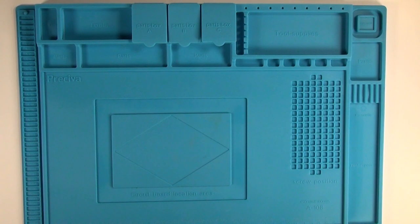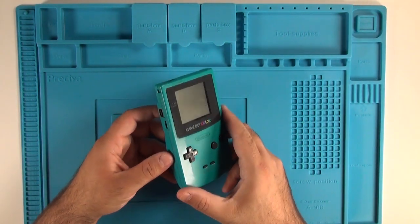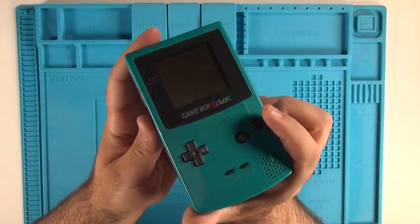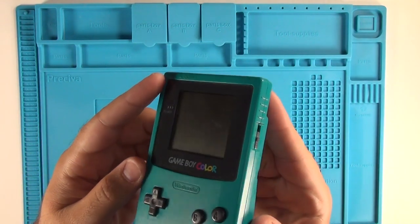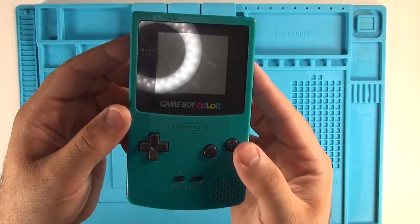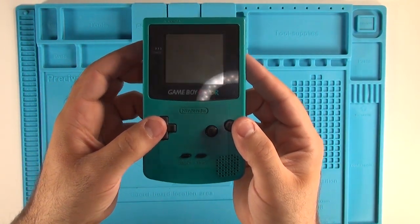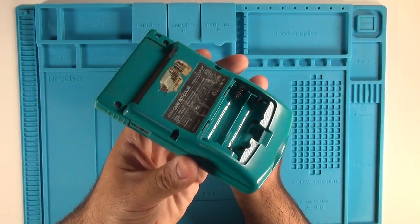I've had a Game Boy Color laying around for the past few years that's been broken. It doesn't work well, it's pretty scratched up, and the speaker on it is completely blown out. I've been meaning to do a modification or a housing change but I never really got around to it. But I decided I was going to go ahead and make that change and figured I may as well make a video about it.